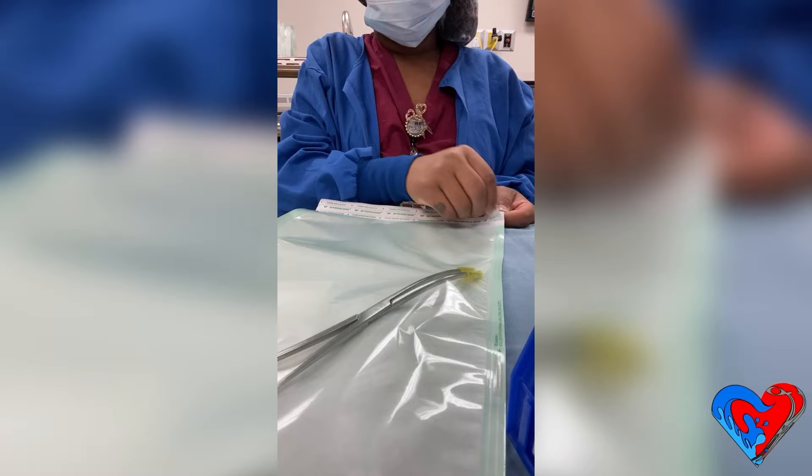With our Bozeman forcep already in a ready-to-use position, the nurse or surgical technician can open the pill pack and the doctor can grab the forceps directly from the pill pack and use it.